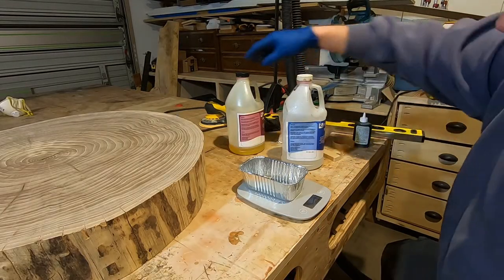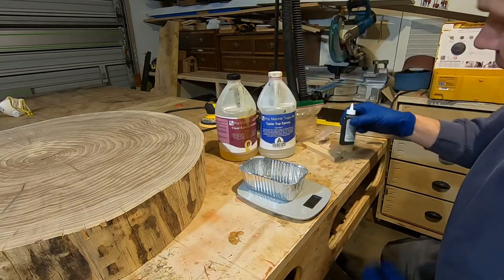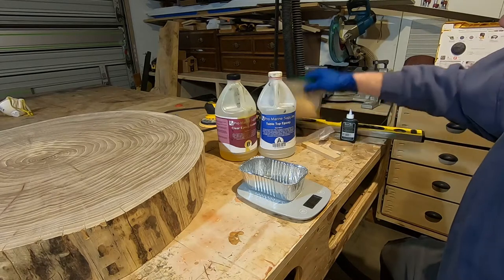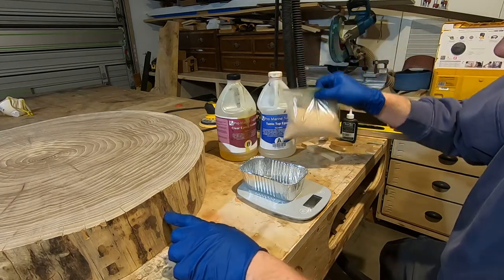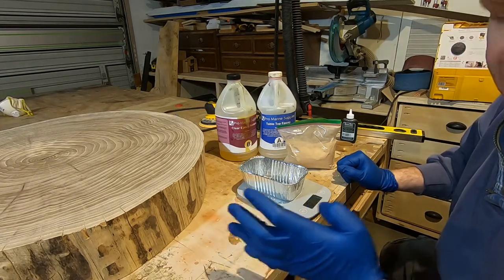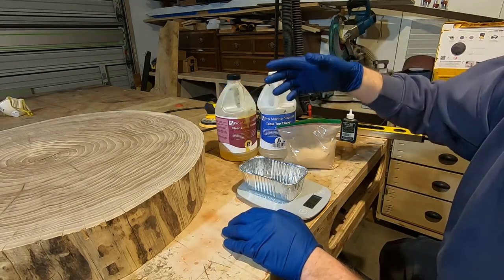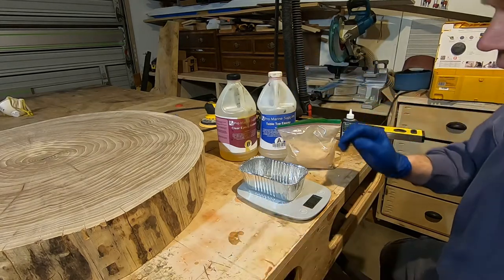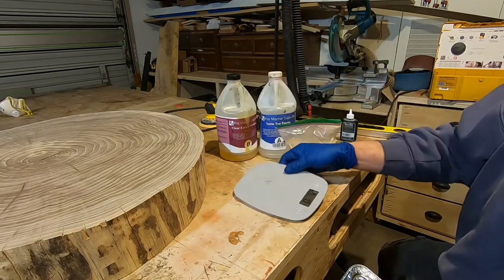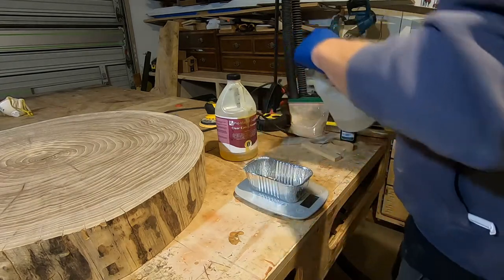Now we're going to start mixing up the epoxy. I'm using Pro Marine Supplies epoxy from Amazon. I'm also going to be using some TransTint Brown — honey amber is the actual color — and then some elm sawdust. The plan is to fill the cracks but not saturate the whole thing; I want to use the least amount of epoxy to keep this economical for making small tables. This digital scale for mixing epoxy is really inexpensive and works great — we zero it out with the tray on and then start mixing.